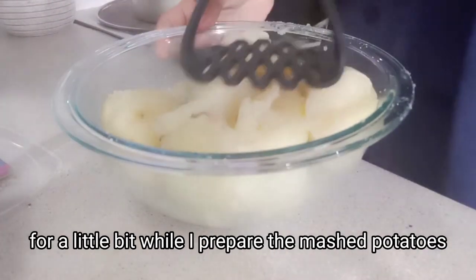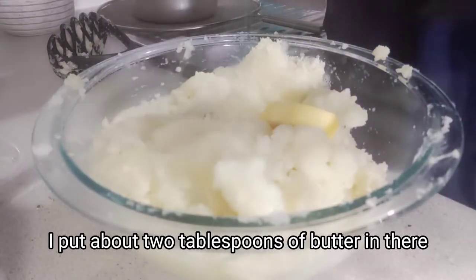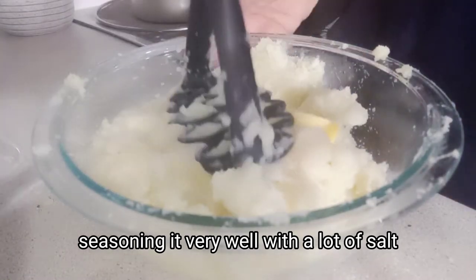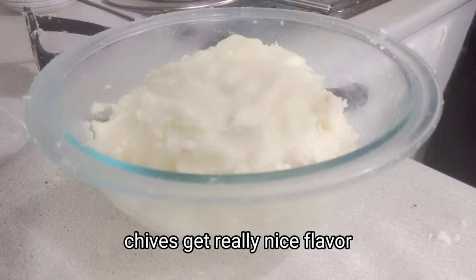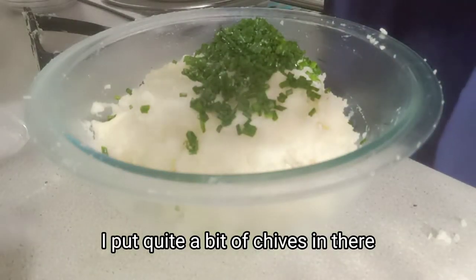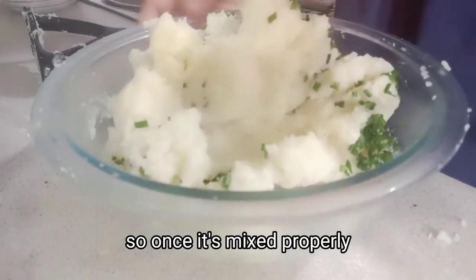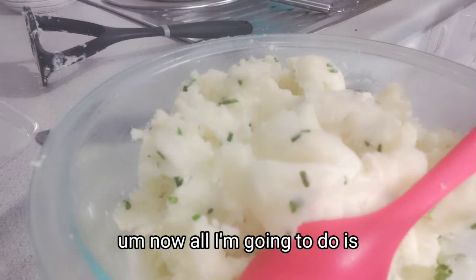For the mashed potatoes — butter, about two tablespoons of butter. You can put more, but I didn't want too much butter late at night. I'm seasoning it well with a lot of salt — no pepper, because it just leaves that black color. These are chives — they give a really nice oniony flavor. I put quite a bit of chives in there because I love the flavor they give. I seasoned it a bit more as I felt the salt wasn't quite enough. Once it's mixed properly, the mashed potatoes are almost ready.